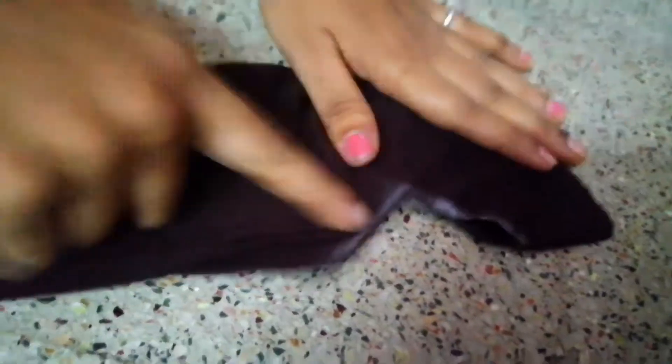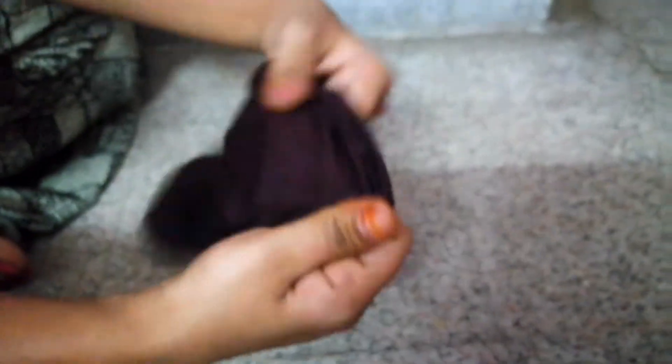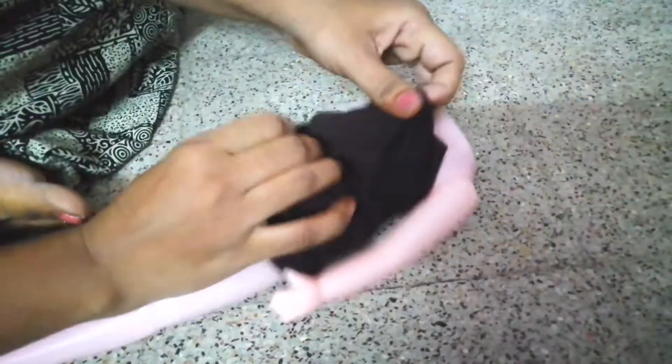Cut before cutting. The dressing is ready for the dress. I am ready for the dress. We are ready for the dress. They are ready to put the body on.